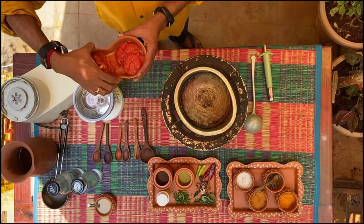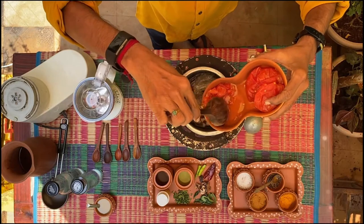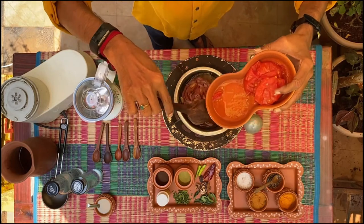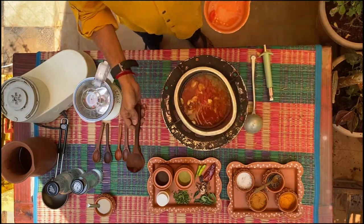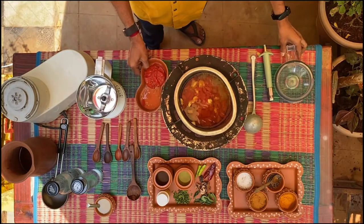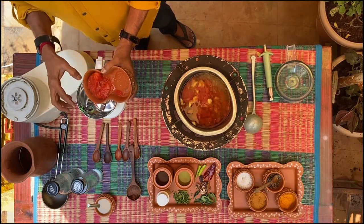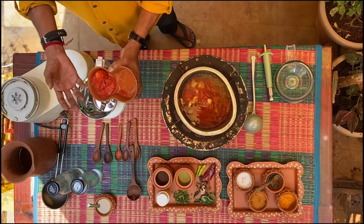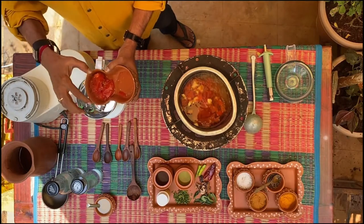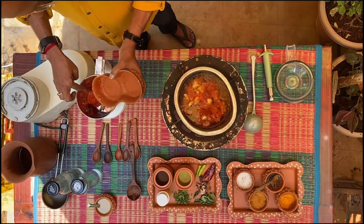First, I take the cut pieces of tomato and put them in this water which is boiling. As this is getting boiled, into the mixer I am putting two medium-sized tomatoes which have been pre-microwaved. If you don't have a microwave, all that you need to do is take a kadai, take one half a teaspoon of ghee, put the tomatoes into it, close the lid, let it smoke itself, and then after two or three minutes you can take it out. Now take that and put it in the jar.